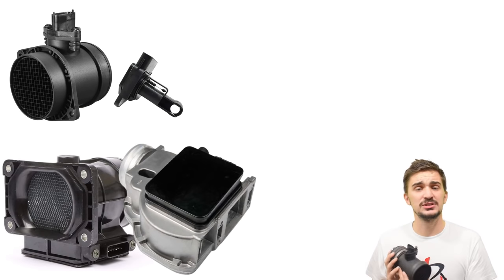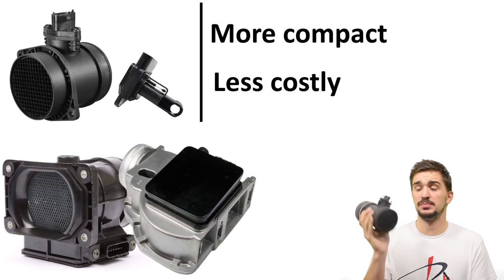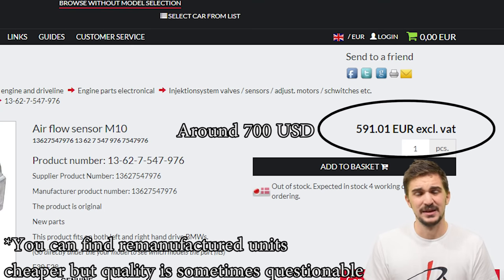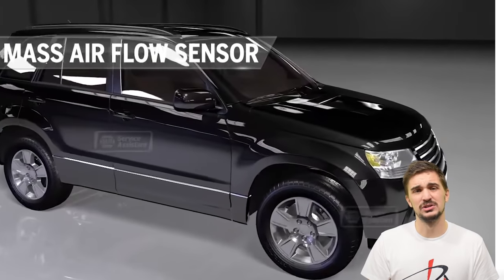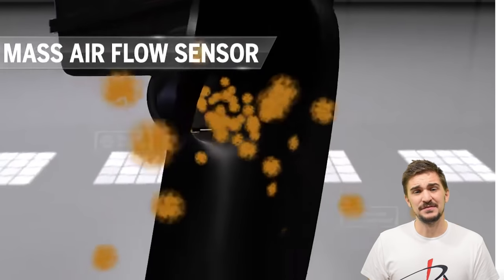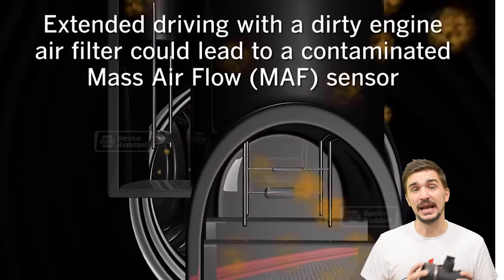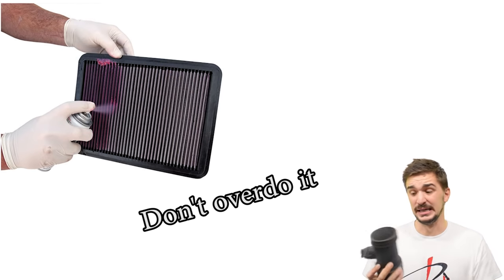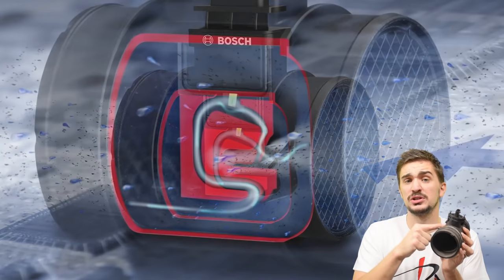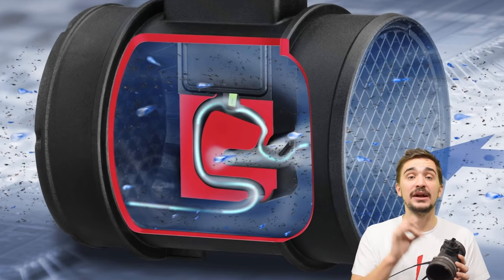Other benefits of the MAF sensor are that it's a lot more compact than both the vane airflow meter and the Kármán Vortex, and it's usually a lot less costly to replace. One drawback of all MAF sensors is that they're extremely sensitive to dirt, debris, or oil in the incoming air — if any dirt or debris gets stuck on the hot wire or hot film, it will make measurements very inaccurate and cause the engine to run poorly. So a good way of ruining a MAF sensor is to drive with a very dirty air filter, or to excessively oil an aftermarket air filter. This is why this particular MAF sensor has a very nice S-shaped curve and a deflecting bypass to try to separate the dirt and debris from the air that needs to be measured.